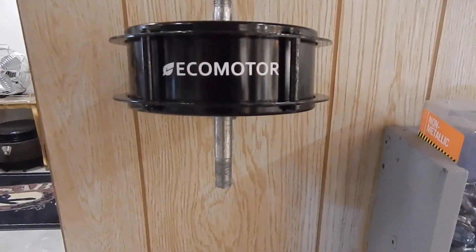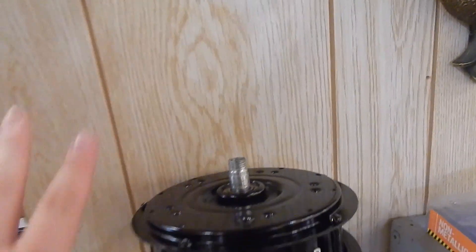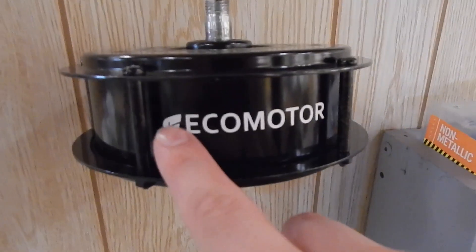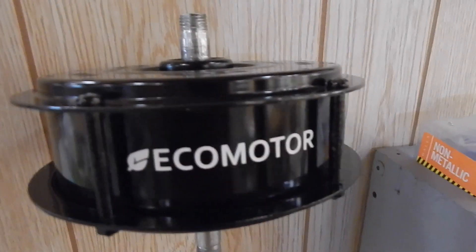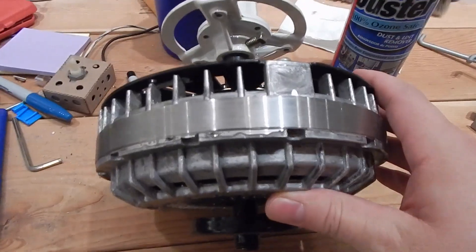I think the next thing I want to show you is I made this Emerson EcoMotor display. Originally I was going to do some more vinyl signage around it in some way. I had already cut out and stuck on this vinyl decal.